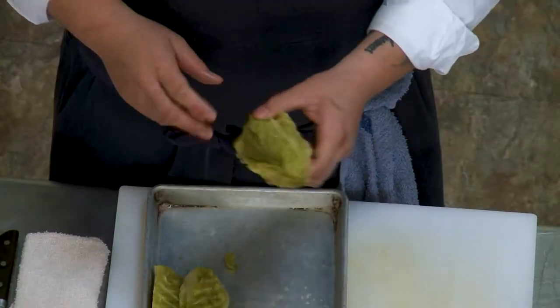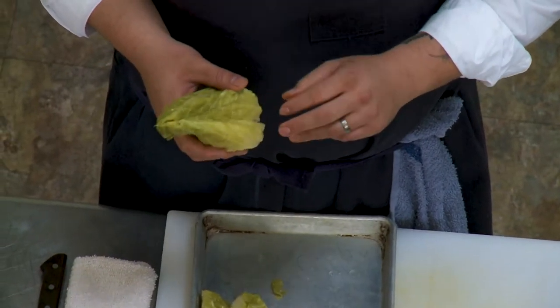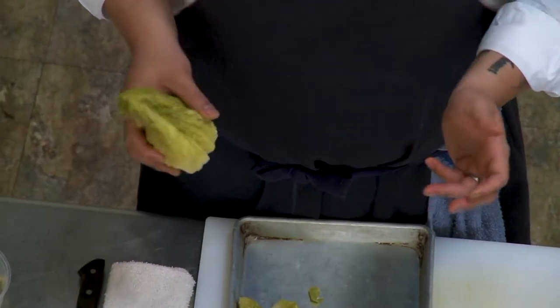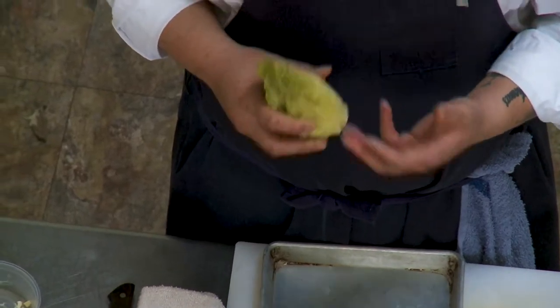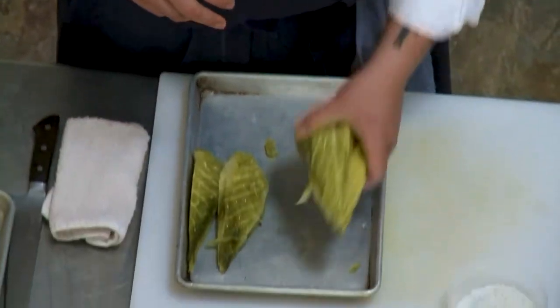This is grown for us in Waimea. The climate in Waimea is much like San Francisco — it's sunny during the day, but it's very cool at night. Perfect weather for cabbage. What we do here is we split the cabbage, and I cook this sous vide in a bag with just some butter and salt for probably about 20 minutes. It's kind of just breaking down the core.